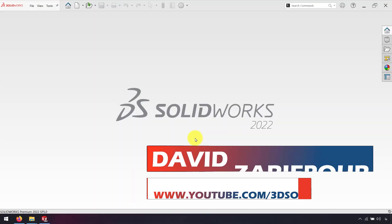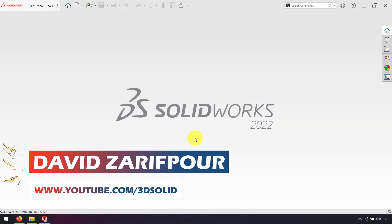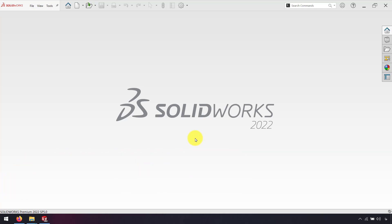Hello everyone, I'm David Zarifpour and in this video I want to show you how we can save from SolidWorks to DXF or DWG format. Usually DXF or DWG format is used for laser cut, water jet, or plasma.